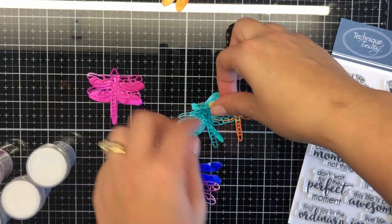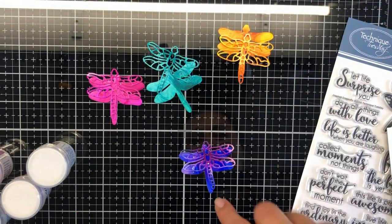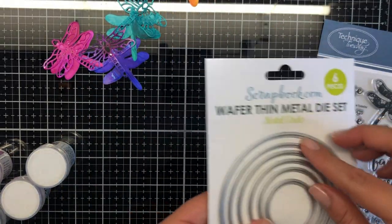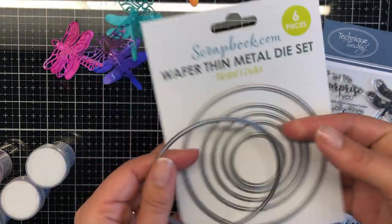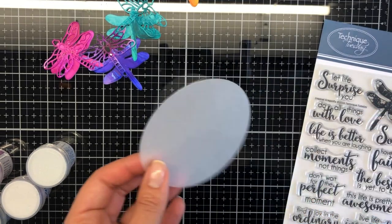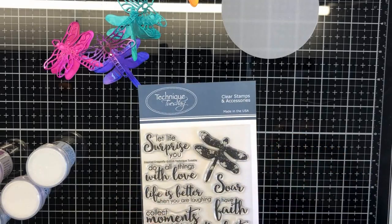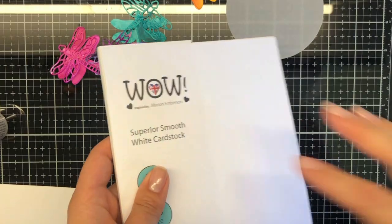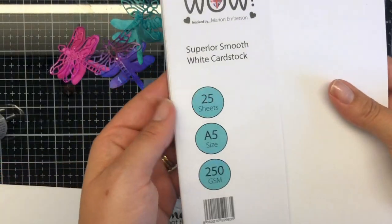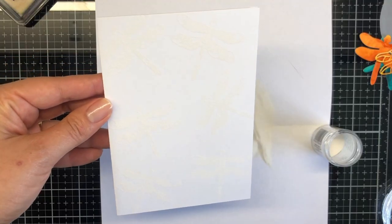I have previously made a whole heap of alcohol inked panels and die cut them with the coordinating dragonfly die from the Inspired Dragonfly collection. I've also got a circle die to cut some vellum. It is quite a subtle card — I'm a bright white girl who loves white space and black cardstock for sentiments, that's my go-to. I played it safe today but brought vibrancy through the alcohol inks.